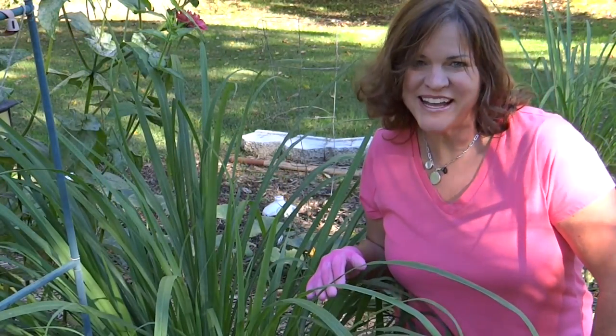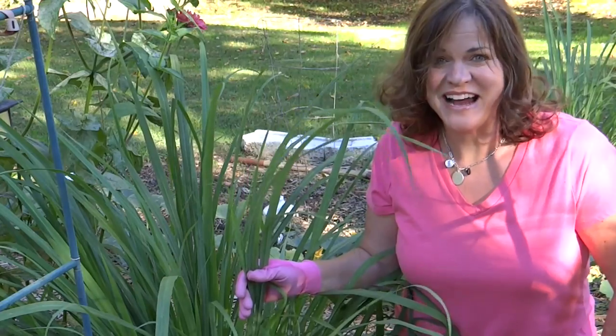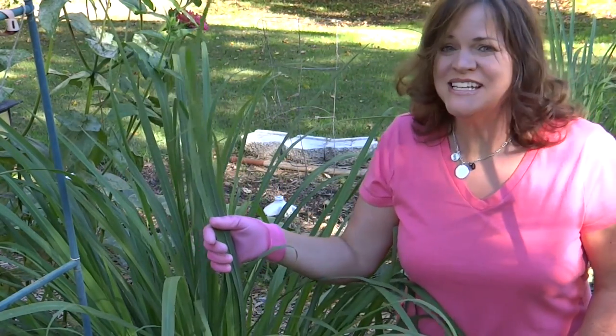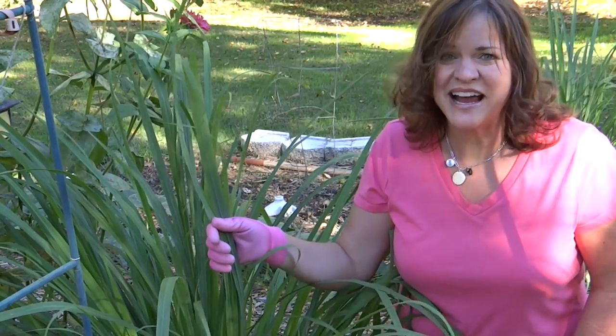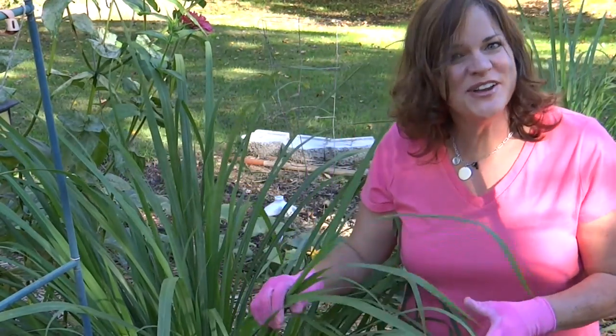Hi, I'm Donna. Welcome to my garden. Today I am going to show you everything that you need to know about growing lemongrass. I have gotten so many requests from viewers wanting to know how they can grow their own lemongrass, and I just have not had the time to make this video, but here you go.